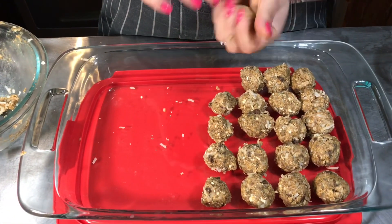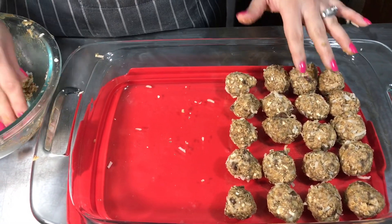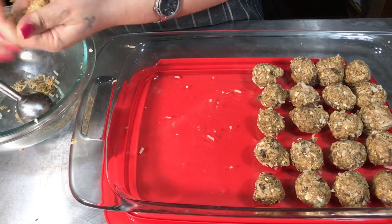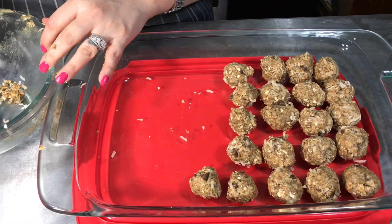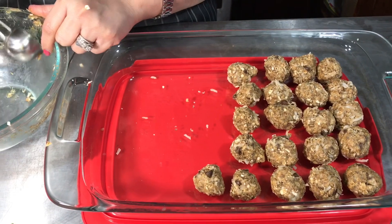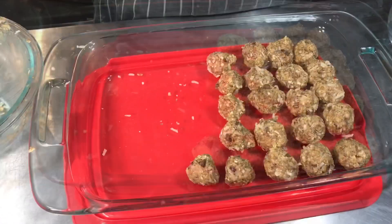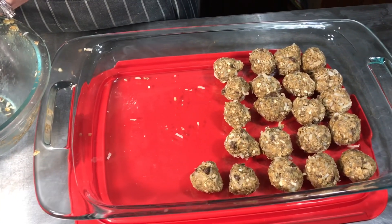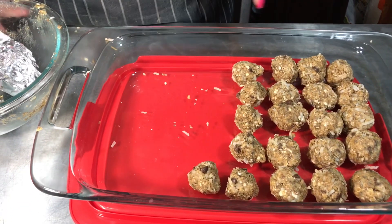The energy balls are so good — the fiber cookies are so so good too, or the fiber balls I mean. This batch made about 20; I was hoping it would make more. Okay, let me try a little one.